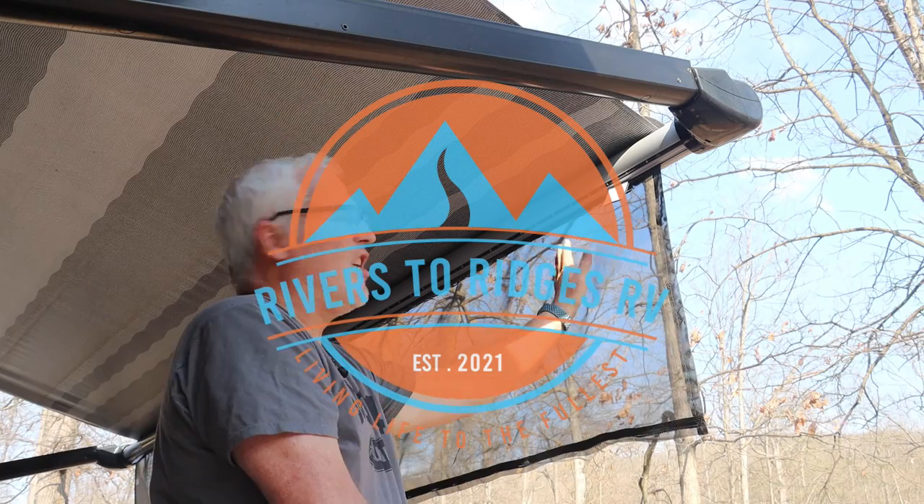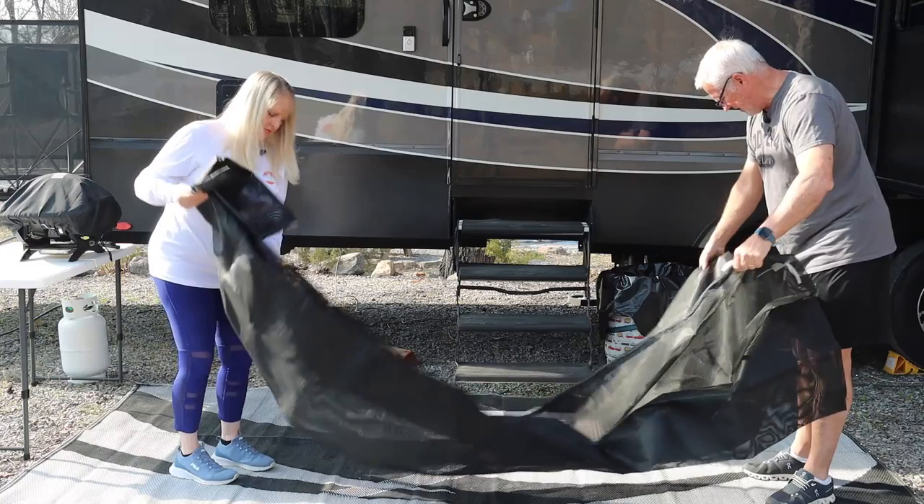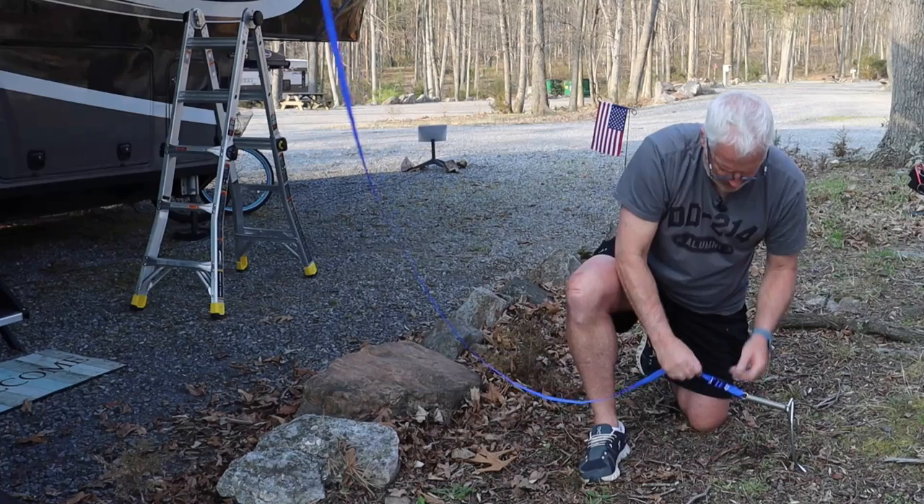We could not have asked for a better day or a better location for this video. We're pretty excited about this product as well — this is the Carefree Easy Ziplocker. We've had our eyes on these for quite some time and we finally got our hands on one. It's basically a screen drop-down for your awnings, so when your awnings are out, you have a screen that comes down and gives you a little protection from the sunlight. This particular product supposedly blocks up to about 85% of the sunlight.